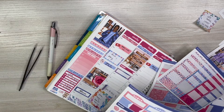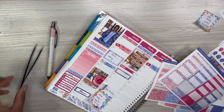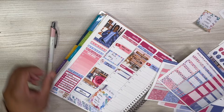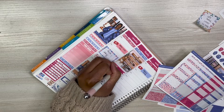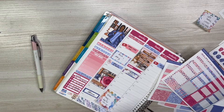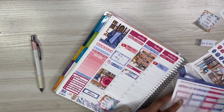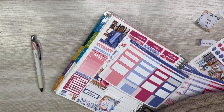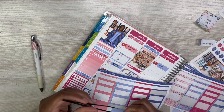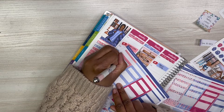Besides having to pay a bill — I marked that — that was the only thing I really wanted to get done on Wednesday just so I didn't forget. Most of the things I put inside of my hourly I do transfer to my A5, so when I'm looking at my days as a whole I know for sure these are the top things I want to get done on these particular days.